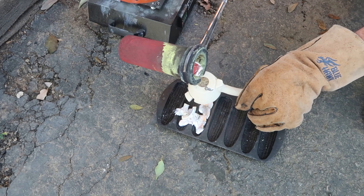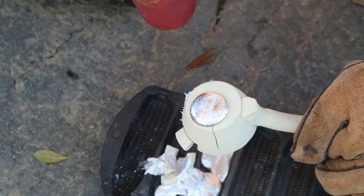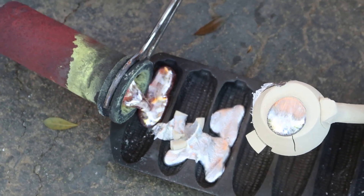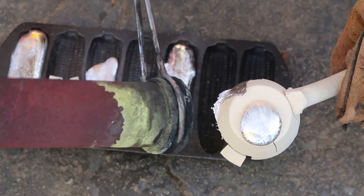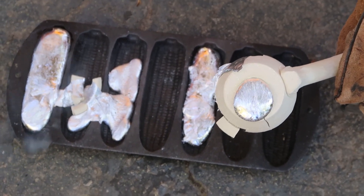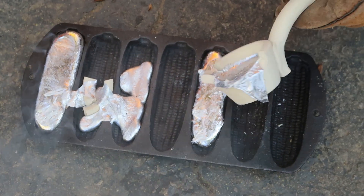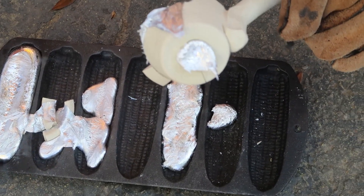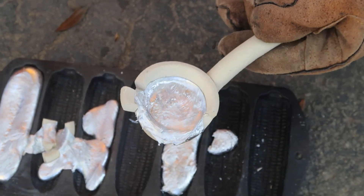I wonder if any even got in. I'm going to pour some in this side. Oh, it's going to crack for sure. I can feel it in the handle. Let's get rid of this. Nothing, huh? Well, that was a fail. I'm going to let this cool, and then we'll break it open and we'll see — did we get any penetration? I need to maybe pick a new sponge, or we clearly need bigger holes. That did not work.